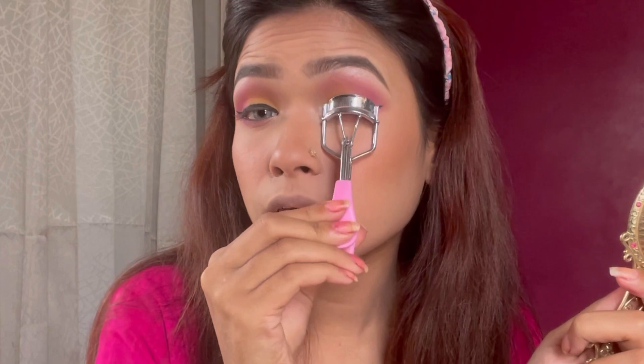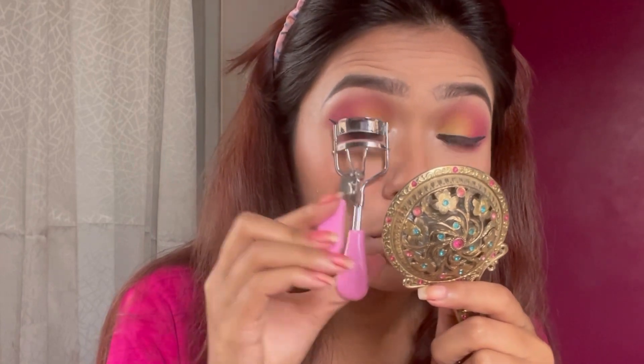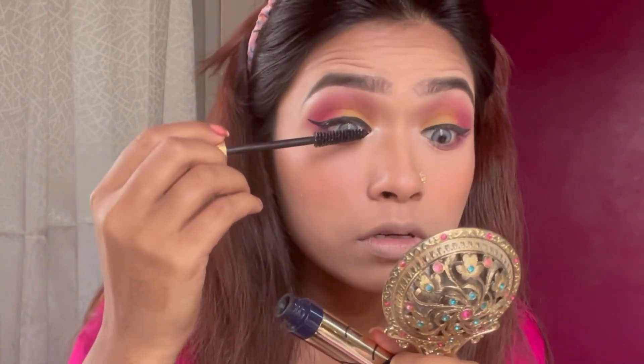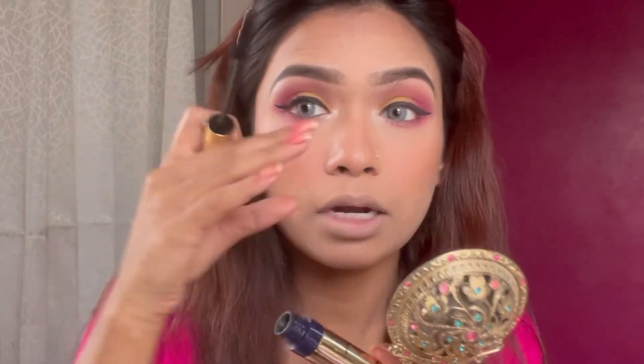Now I have mascara to apply. But before that I will curl my eyelashes with an eyelash curler. It is very important to curl your lashes because when you have mascara, it will give more color and volume. Even though I have false lashes, I will still apply mascara.